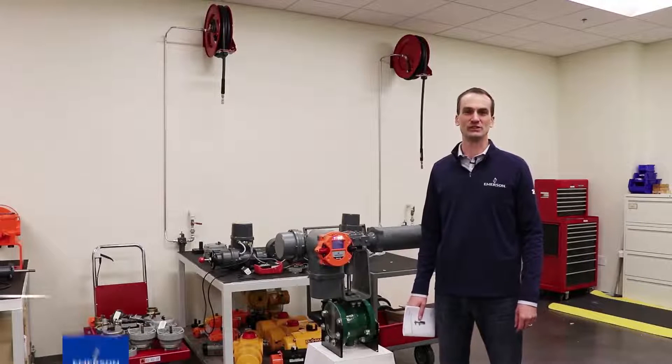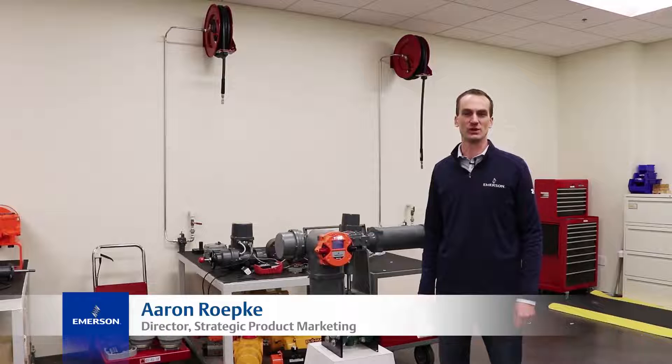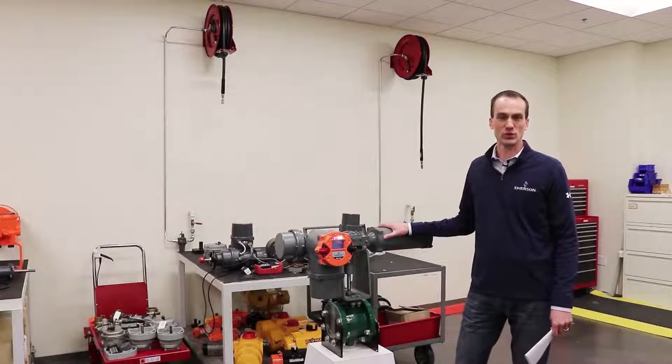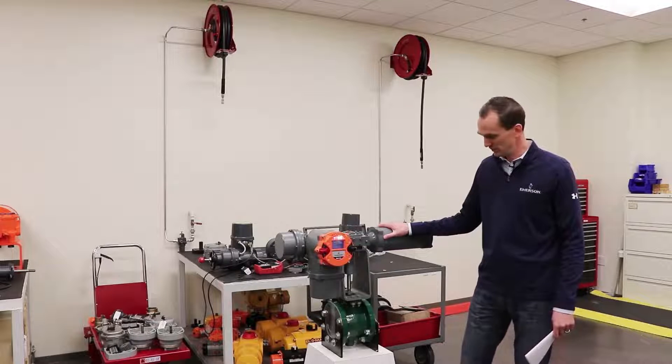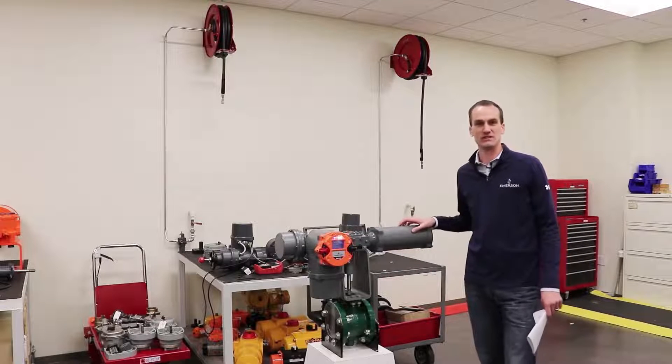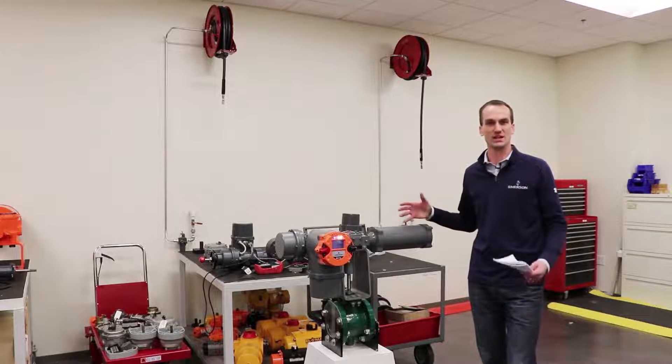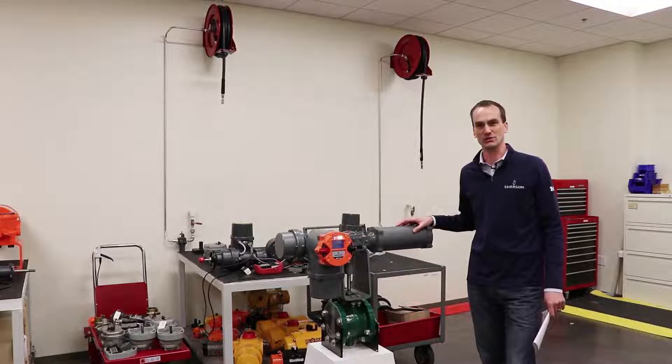Hi, I'm Aaron Repke, Director of Product Marketing for Electric Actuation at Emerson. Today we're talking about the Bettis RTS Failsafe Quarter-Turn Electric Actuator. We've got it mounted here on a Fisher V-Ball valve, and we're going to talk about some basic setup and configuration of this actuator.